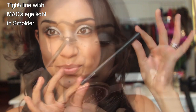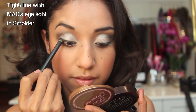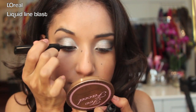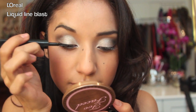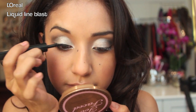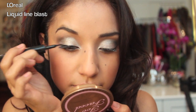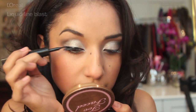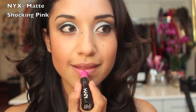Next I'm just going to tight line with the black eyeliner. Then using my Liquid Line Blast by L'Oreal, I'm going to line my top eyelid. This is actually my favorite lipstick of the month — this is the NYX matte lipstick in Shocking Pink.